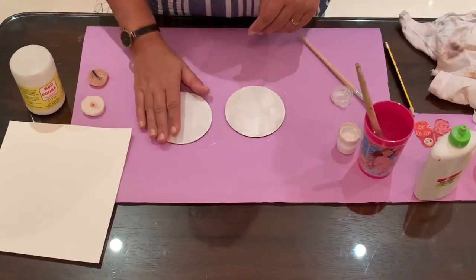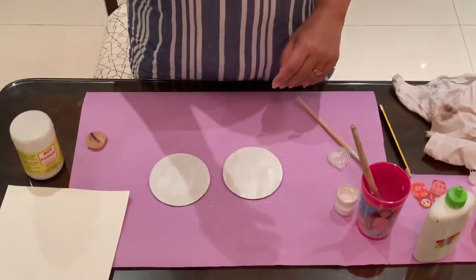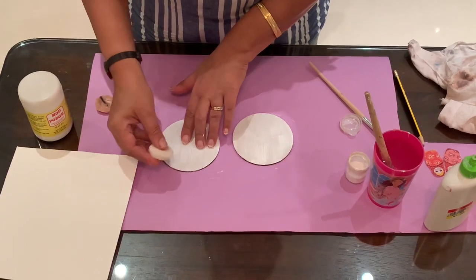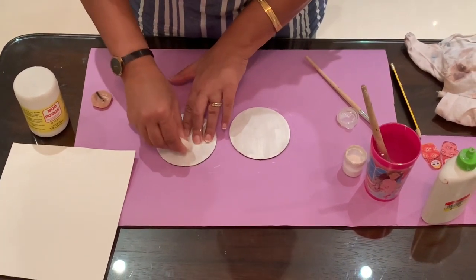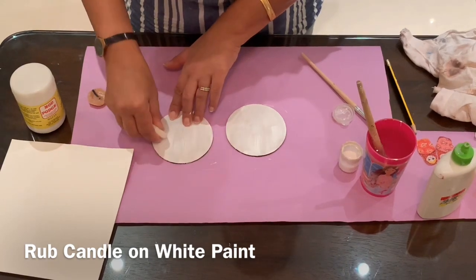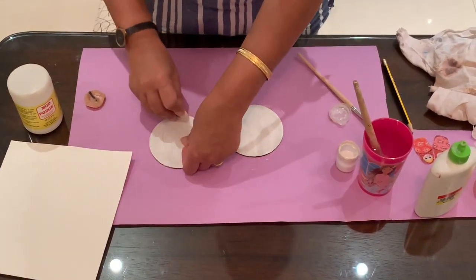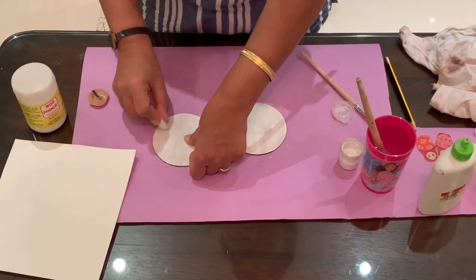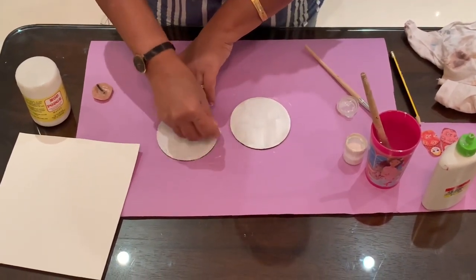In this one, we will do the wax effect. For wax, we need any candle — any normal candle will do. After applying the white acrylic paint, we'll rub the candle all over wherever we are not pasting the tissue. These effects can be used as a background or on other parts where we are not using or pasting tissue.